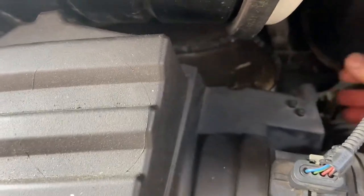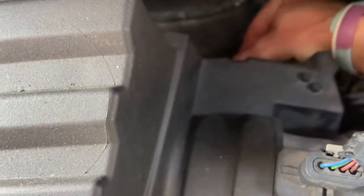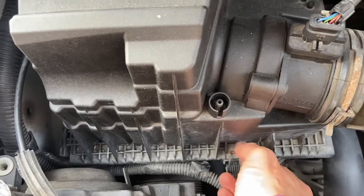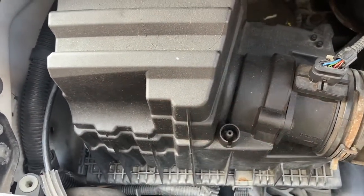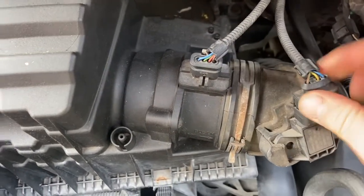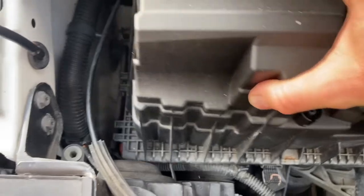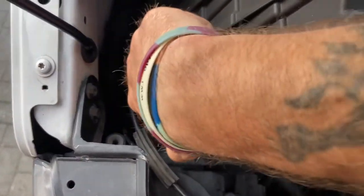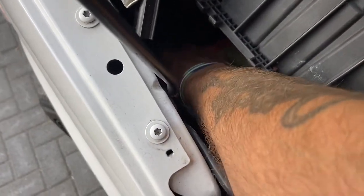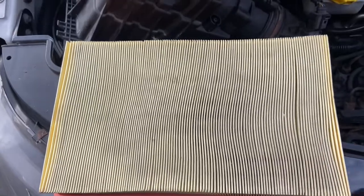The other clips around the back you just need to feel for. Be careful not to damage any of your sensors — and hey presto, the filter is out.